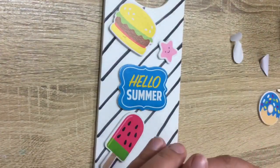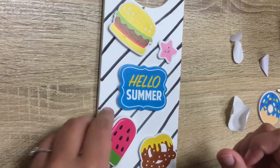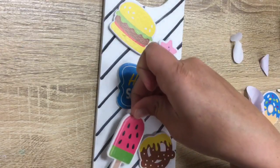So just like that — we'll put our pretzel there and our popsicle here.